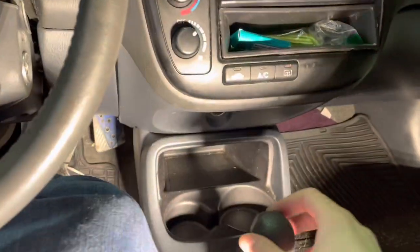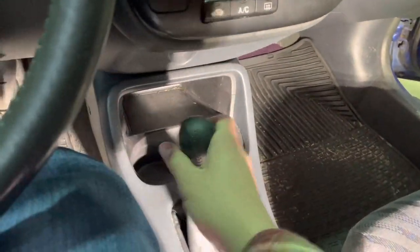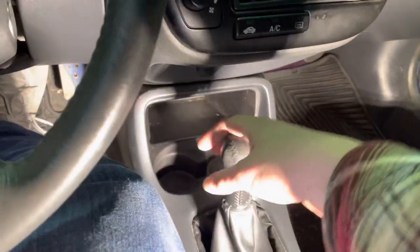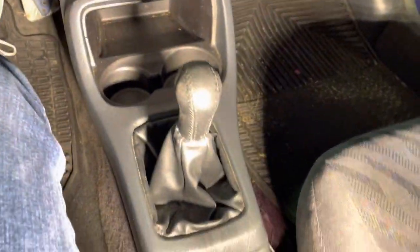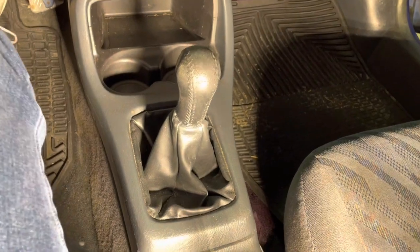The reason why we're doing this is if you look, here's what neutral looks like, but here's first. It's just super sloppy, so we're going to try to clean up not only the look but the function of this shifter in the Civic.